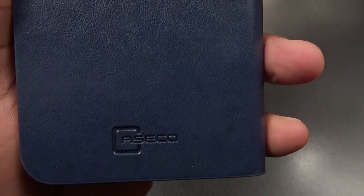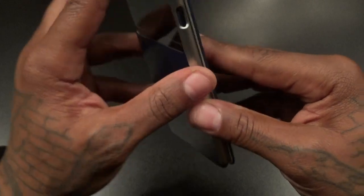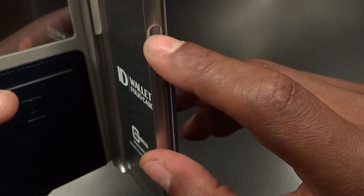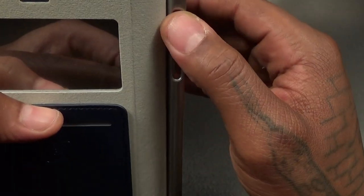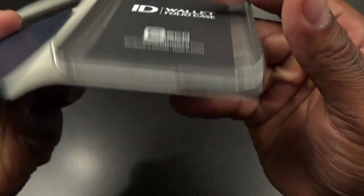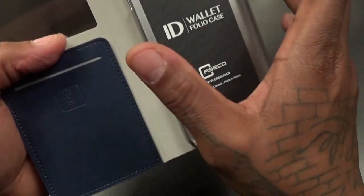I went with the navy blue color — this looks nice. Smell test: smells like synthetic leather, maybe PU leather. You got some Case Code branding on the back, a cutout for your camera and your flash. Inside, there's company branding, a cutout for your power button, a cutout for your vibrate on/off switch, and cutouts for your volume up and down. Top wide open, bottom wide open.